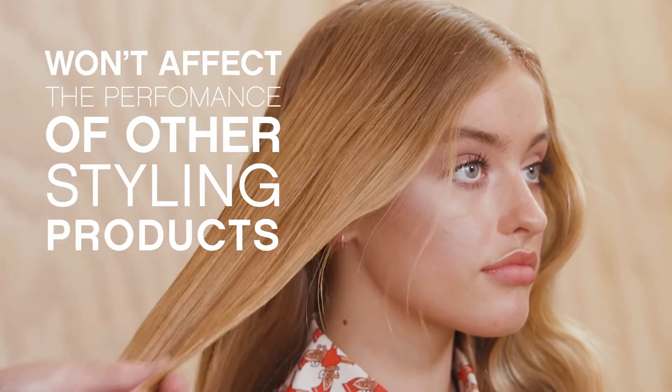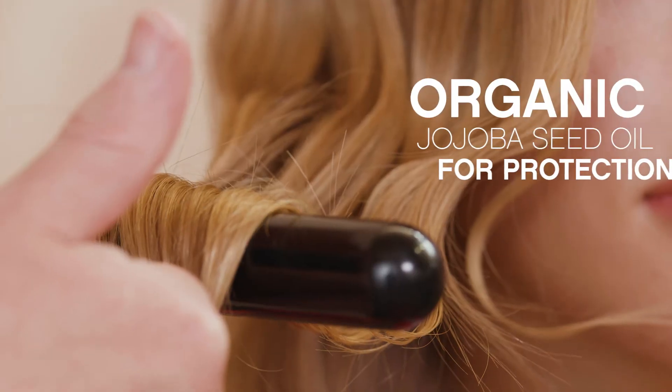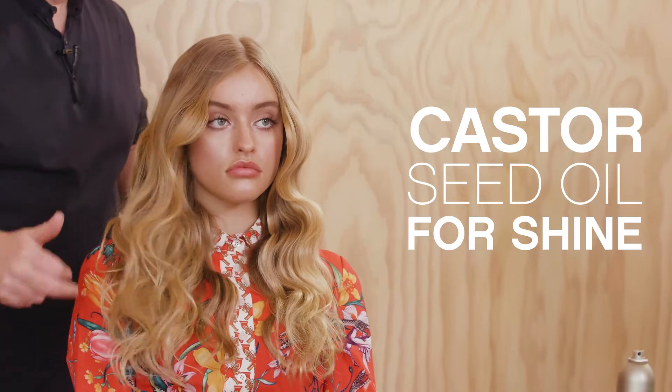Heated Defense won't affect the performance of your other styling products. For moisture and repair we added quinoa proteins, organic jojoba seed oil for protection, and castor seed oil for shine.